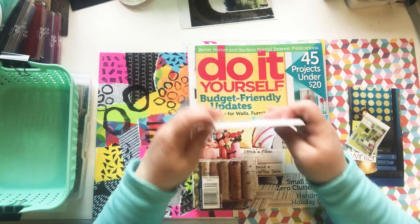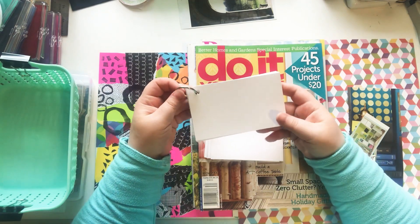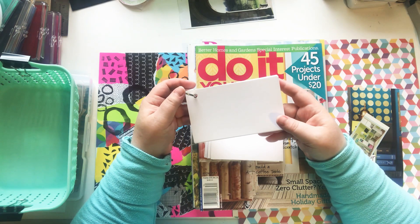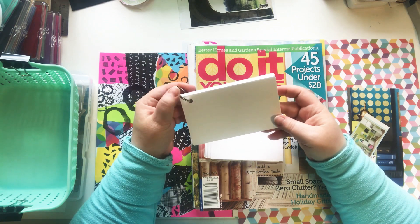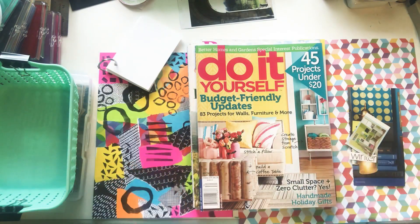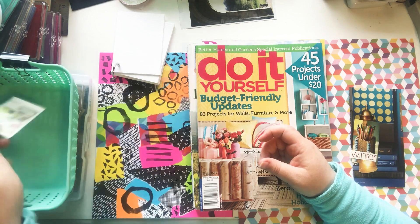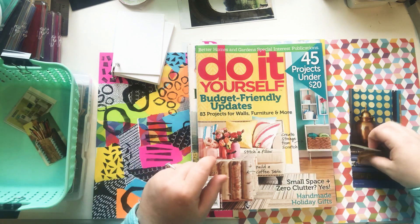I've never done the alphabet journal on index cards before. What made me think of it is I have another set for iCad June, but there's also a Glue Book June where it's a glue page of the day for 30 days — I think I'm gonna do that instead, but I'll talk about that in a different video. So today I'm going through these magazines to find things and words that start with letters of the alphabet. I already found a couple things — here's a desk, pens and pencils for P.